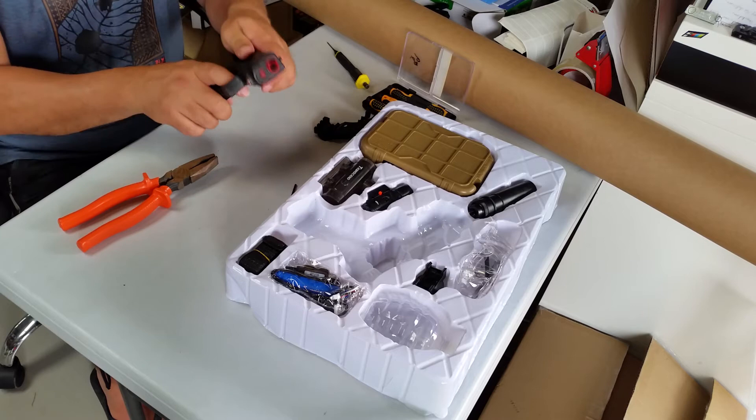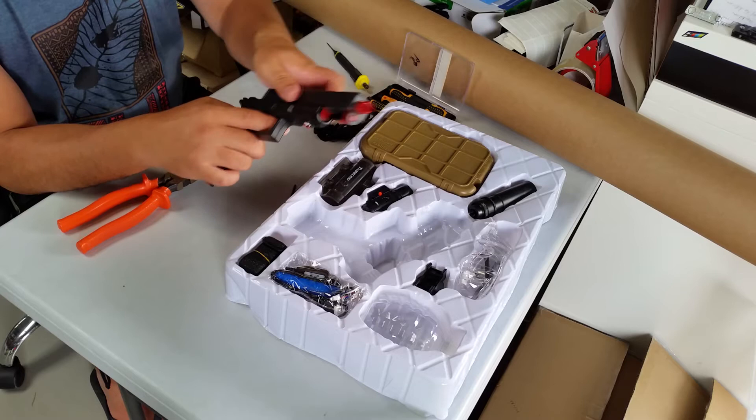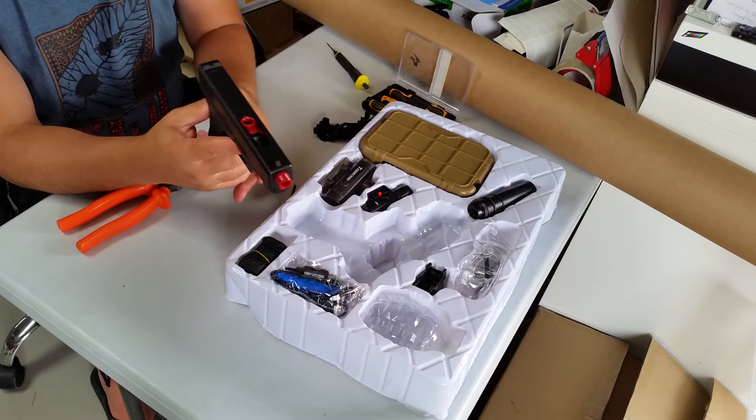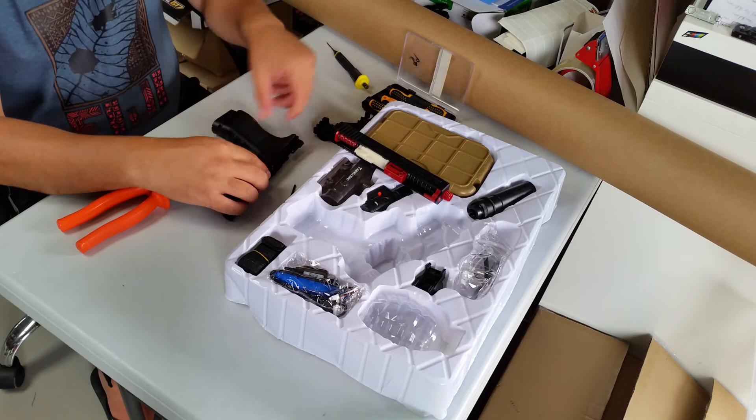That slides off now. Like I said, that won't always happen — if you find it's not sliding off, it's just jamming, plug the battery back in, turn it on, and just shoot once or twice. That should spring it out.